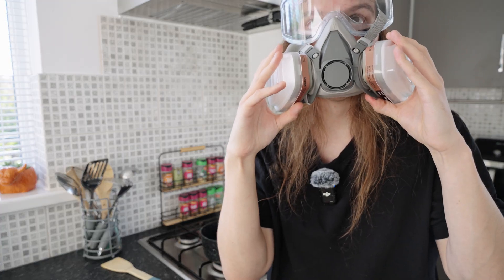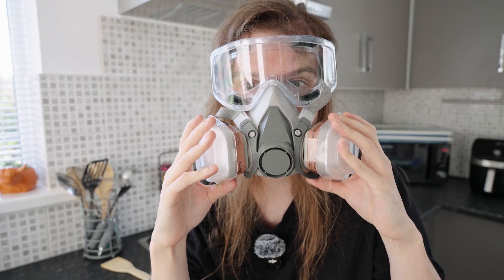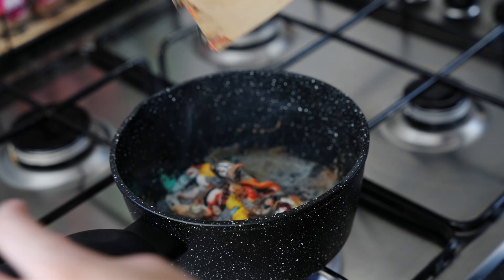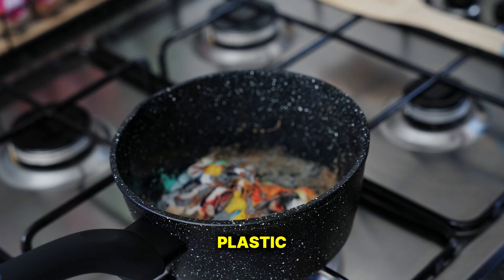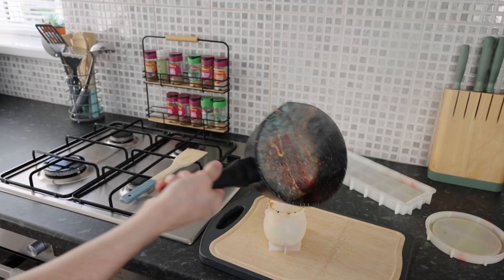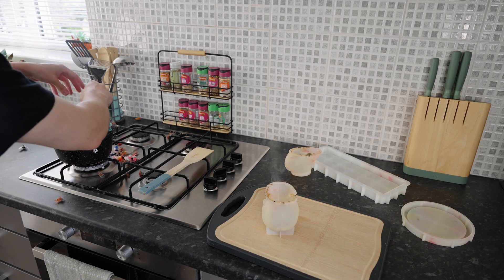I didn't really think about the audio too much when I was doing this, so there's probably gonna be a lot of voiceover — otherwise I'm gonna sound like Bane for the rest of the video. We're gonna start off with a skull mold I think. Let's just see whether this works first and then we can move on to other things. Okay, we're getting liquid — it's liquid plastic!